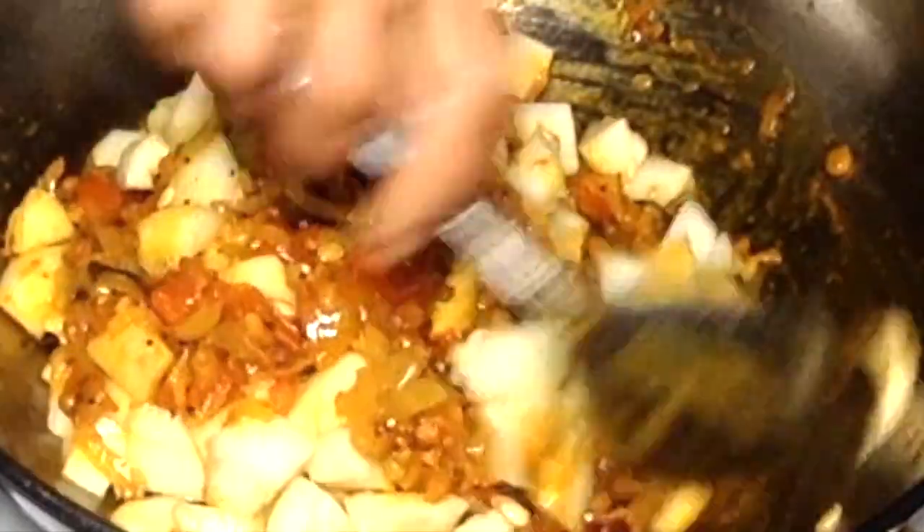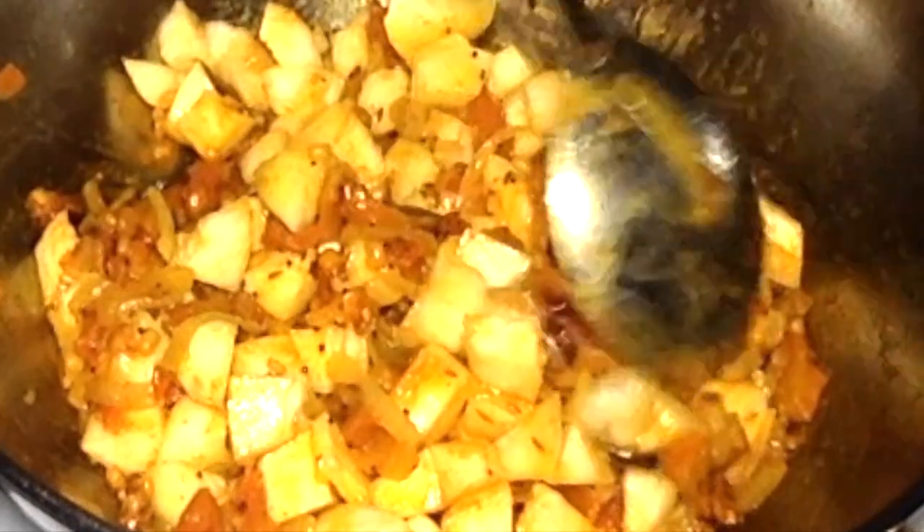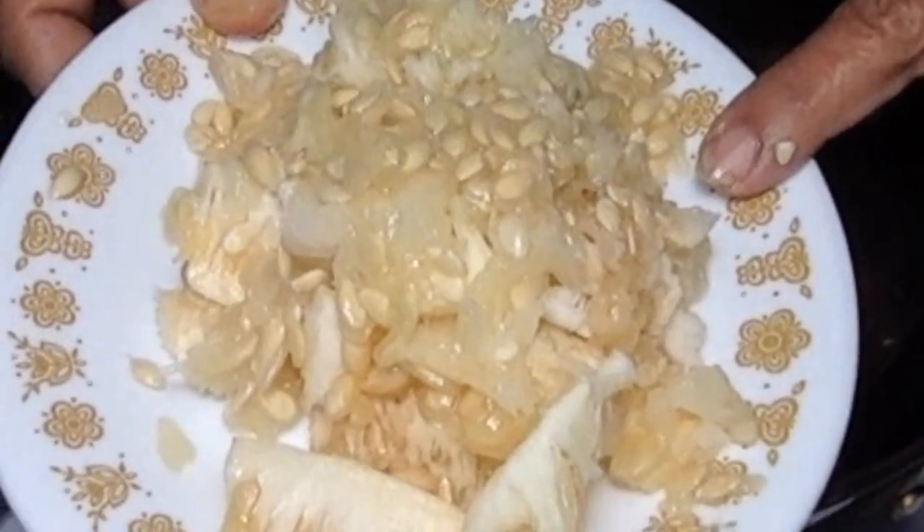Stir them well and cook covered on low-medium flame. While the cucumber is getting done, let us grind the cucumber seeds. Never throw away the cucumber seeds — these are nutritious and they give a nice gravy for the curry.